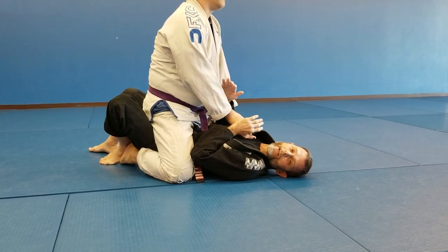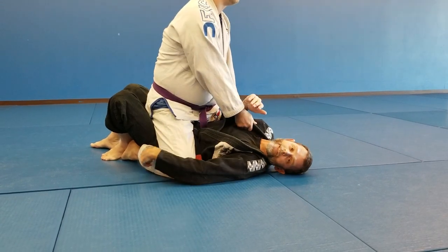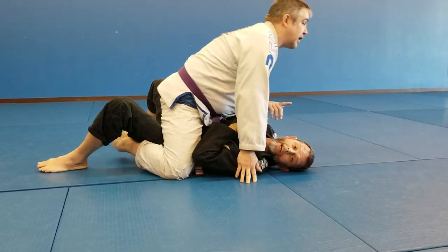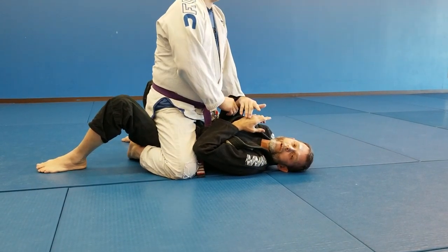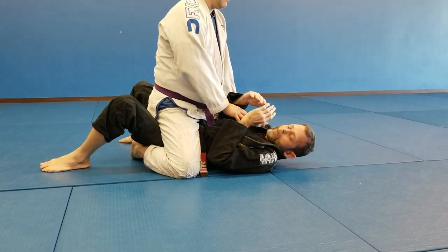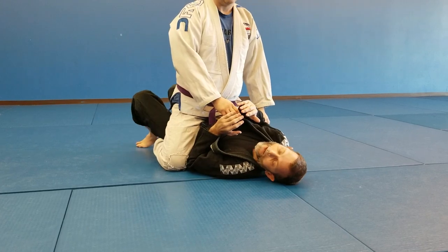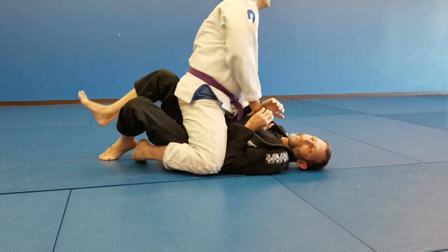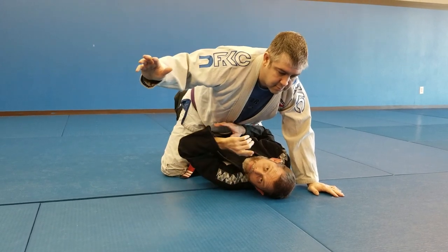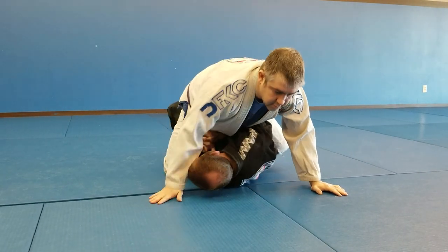Let's assume he's starting out in a seated mount. That means he won't be grapevining — he has to come down for that. What I like to do is bump him down and create a barrier with my elbows. I'm going to pick one side and use my knee to bump him forward, which brings him into a lower mount. When he comes back down, I'm going to get on my side.